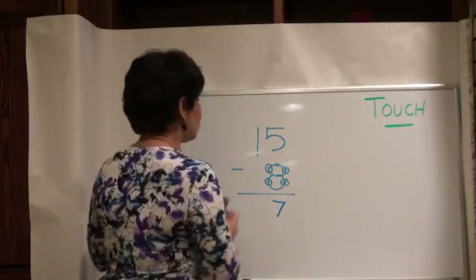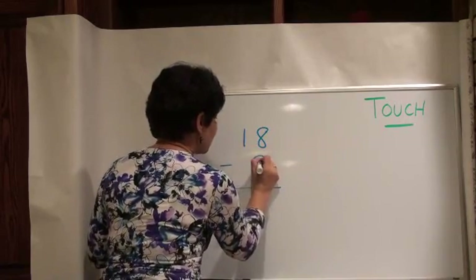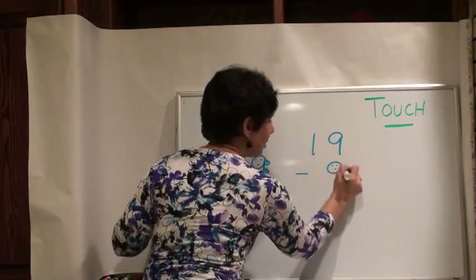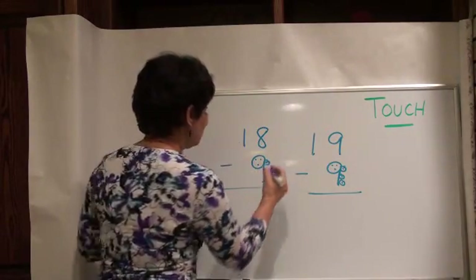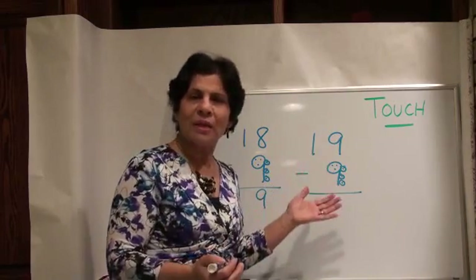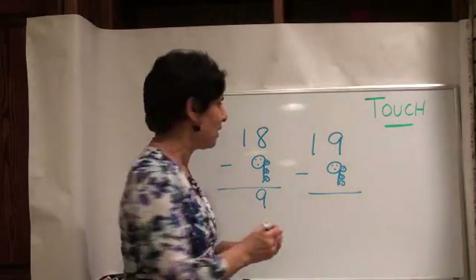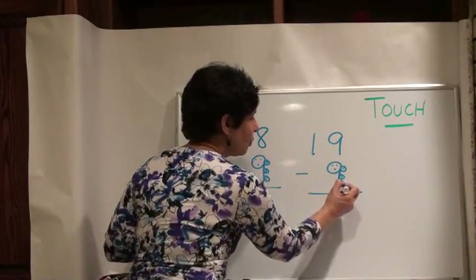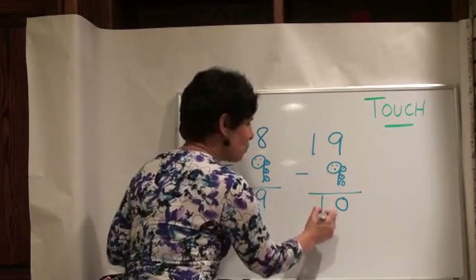Let's try 18 take away 9, and then I'll tell you why we don't need 19. We need a smiley face and our touch points. Let's do 18: 18, 17, 16, 15, 14, 13, 12, 11, 10, 9 — my answer is 9. Now for 19 take away 9: if you had 9 candies and gave all 9 away, you'd have 0 left. So 9 take away 9 is 0. If you do the touch points: 9, 8, 7, 6, 5, 4, 3, 2, 1, 0. The last number you said was 0, so you write 0 here. 1 minus nothing is 1, so our answer would be 10.